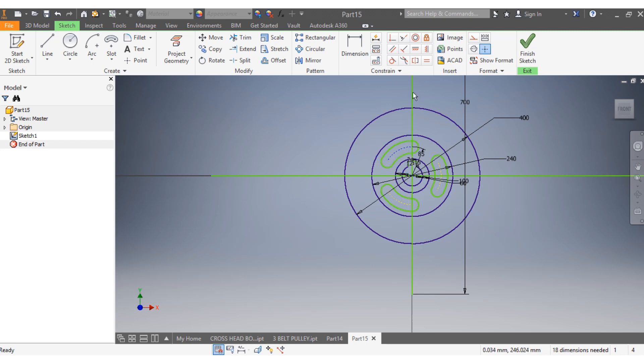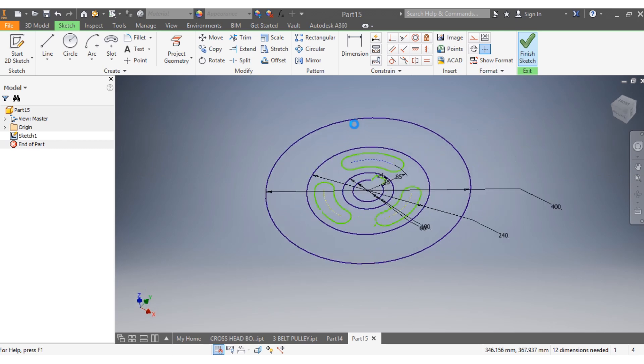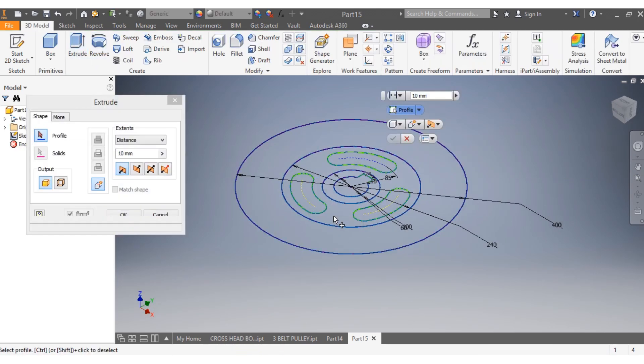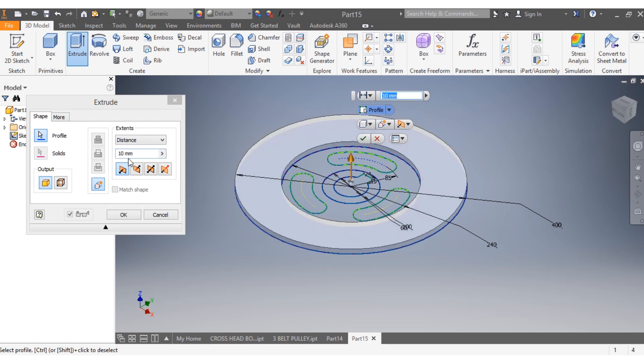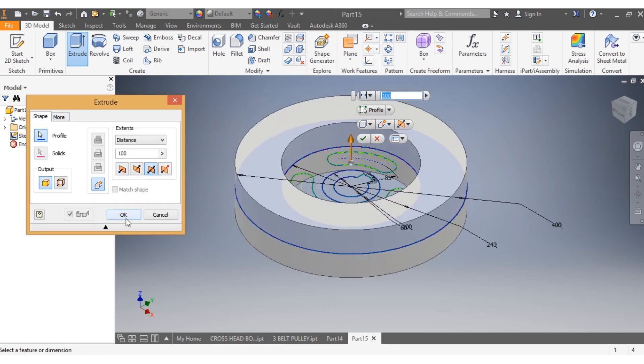I select and delete the construction geometry. I remove that, move that, remove that. Then I say Finish Sketch, come here, and punch Extrude. I want this one to go 100 millimeters, both sides. I say OK.